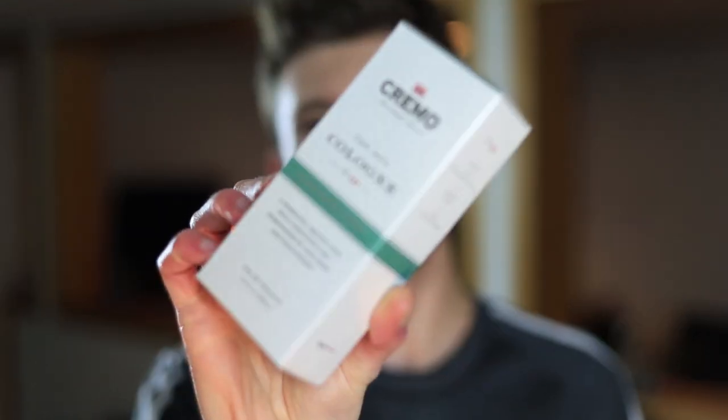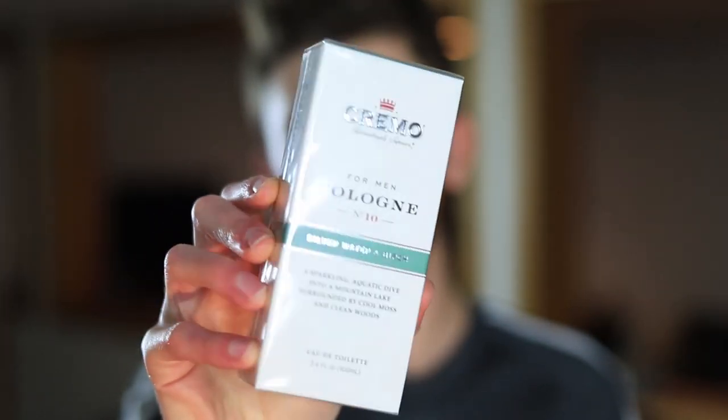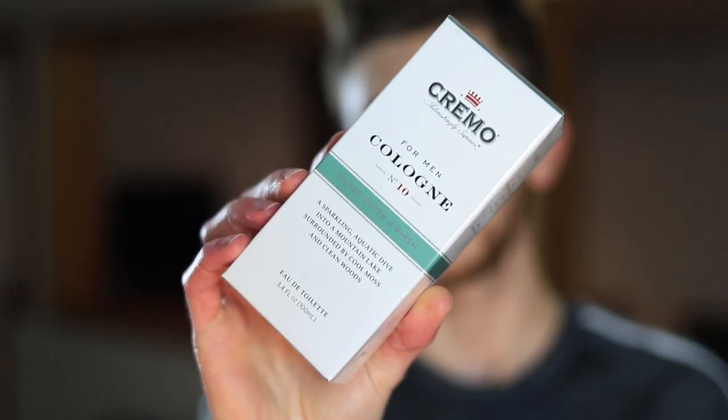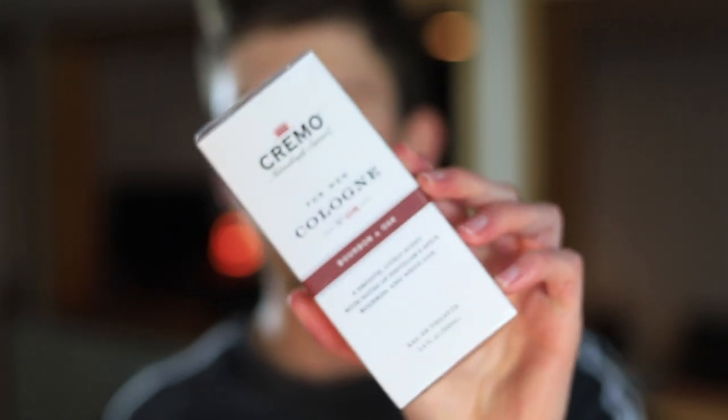Alright guys, I'm back — it's been a few days and I'm ready to give my full thoughts on these two fragrances. Some exciting news: when they sent me these two fragrances they actually sent two of each, so I've got Silver Water and Birch and Bourbon and Oak, both sealed 100ml bottles. What that means for you guys is a giveaway — there are going to be two winners. One will receive Silver Water and Birch; the other will receive Bourbon and Oak.